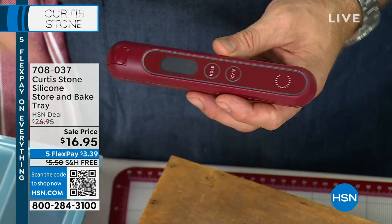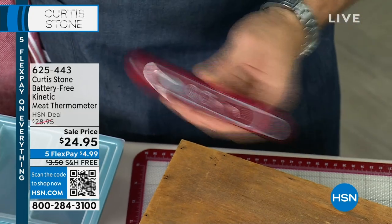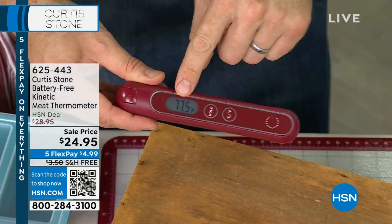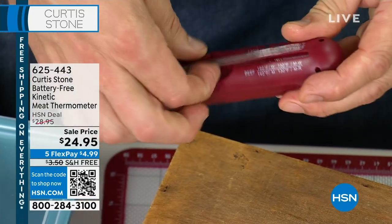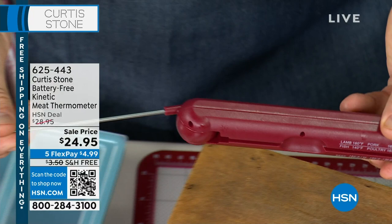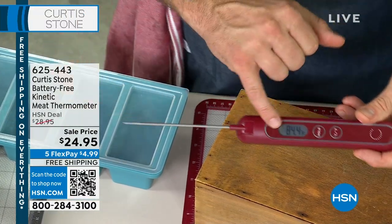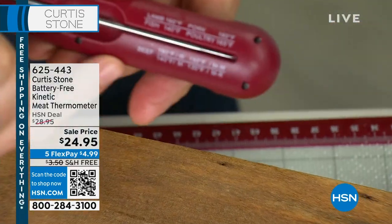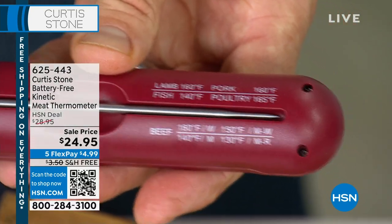You get a digital readout of the core temperature of anything that you're cooking. The genius thing about this is it doesn't need a battery. You shake it from side to side for about three to five seconds and that is it — you'll see it just came to life. That kinetic energy is what makes it work. You pull out that probe, you stick it into your roast chicken, into your steak, and that gives you a digital readout. You don't need to remember what medium rare is because it's all printed right here. Rare, medium rare, well done — it's all printed right there for you.